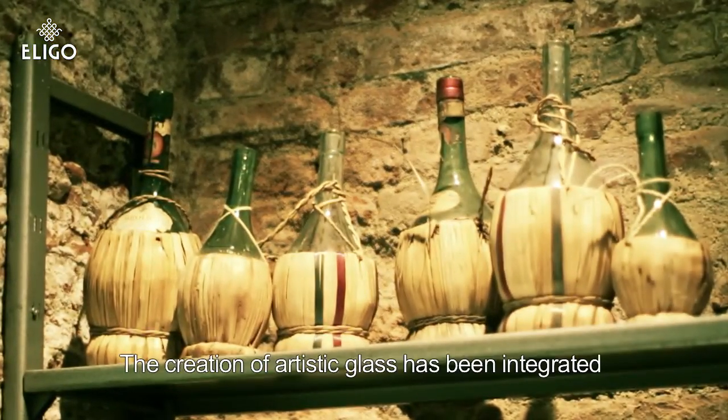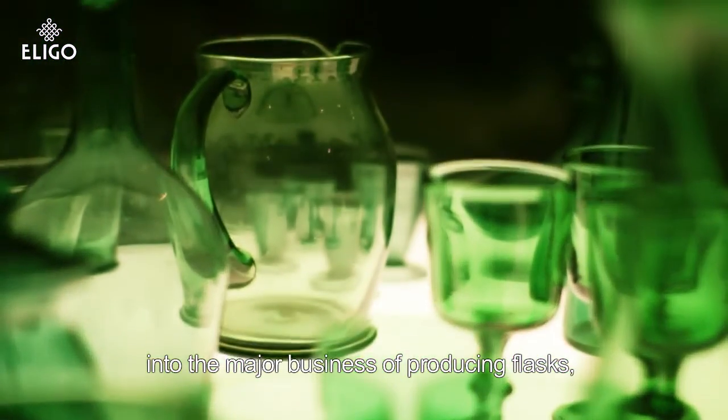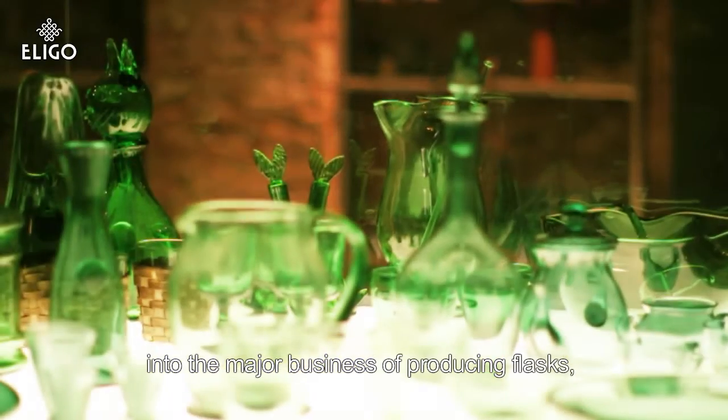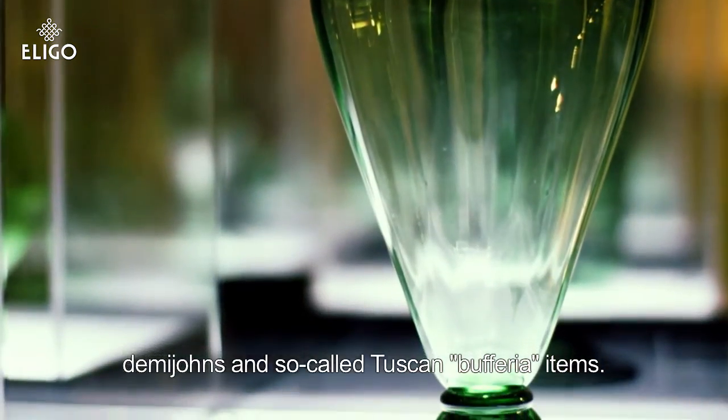In the face of the great manufacturing activity linked to the production of the damigiani and the so-called buffery in Toscana, there is also the production of the artistic glass.